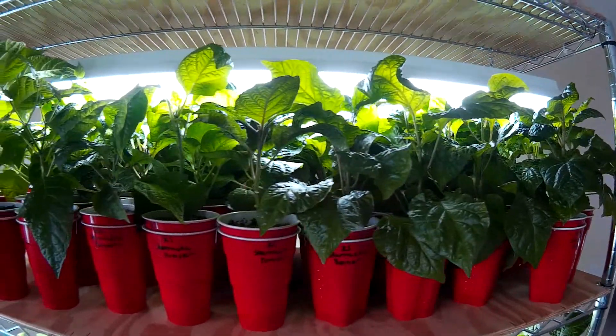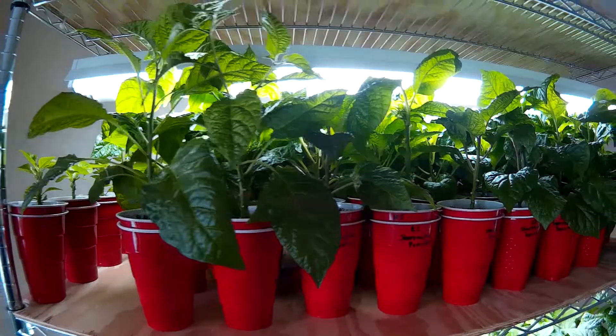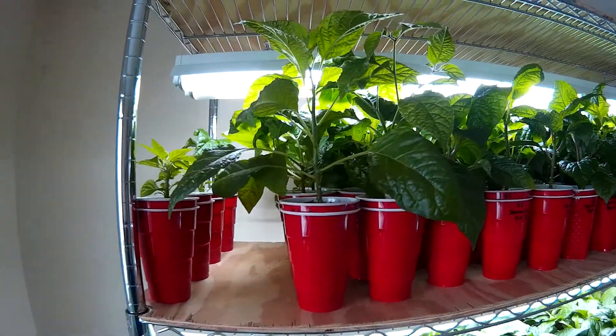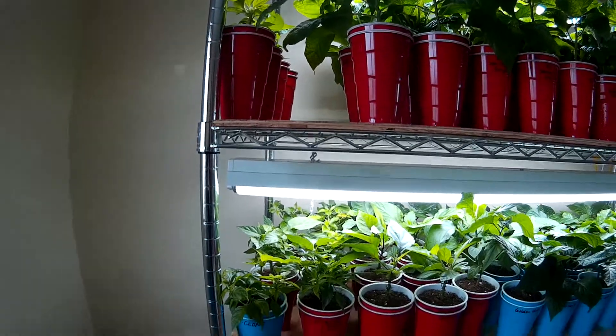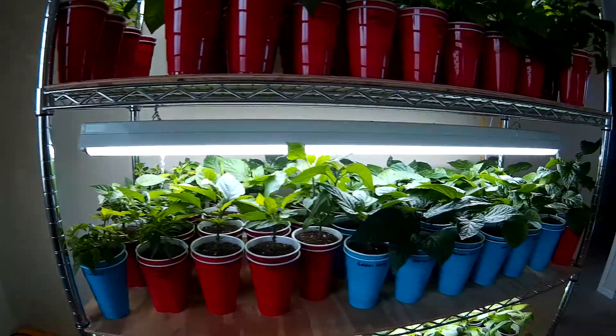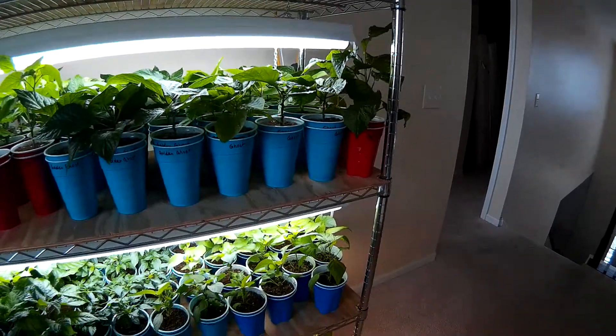I've been kind of blessed this season because last year I battled fungus gnats as well as aphids, and knock on wood, just haven't had any of those pest issues indoors here at all. So real happy about that.